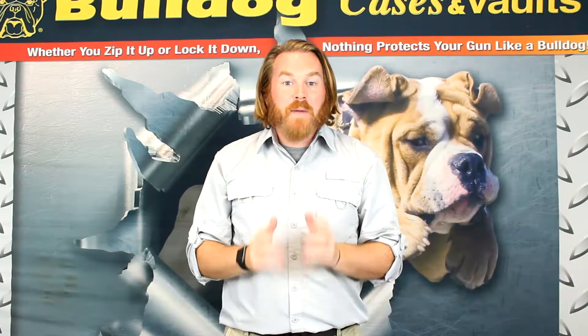Thanks for checking out this product and remember, whether you zip it up or lock it, it's lock it down. Nothing protects your gun like a Bulldog.